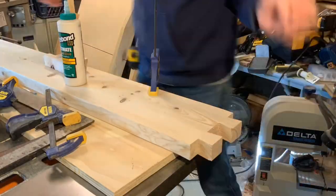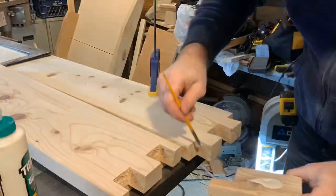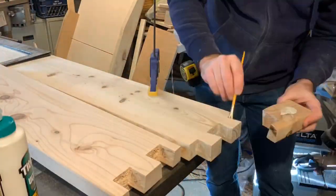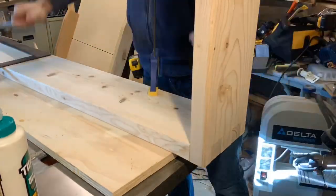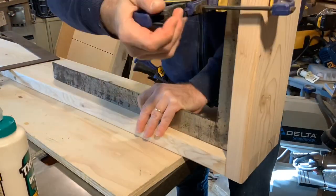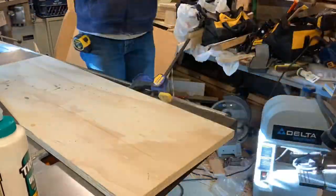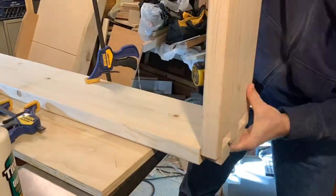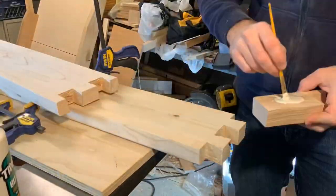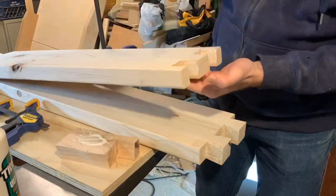I was pleased with my dry fit, so it's time to glue this up. You just want to make sure you get glue on all the mating surfaces — get a little excess in there, that's okay, it'll squeeze out and you can clean that up afterwards. Then I used a square to clamp the joint just to make sure it didn't move while I did the other end. Dry fit it, put glue on all the surfaces, put it together, and then clamp a square on it while it dries.